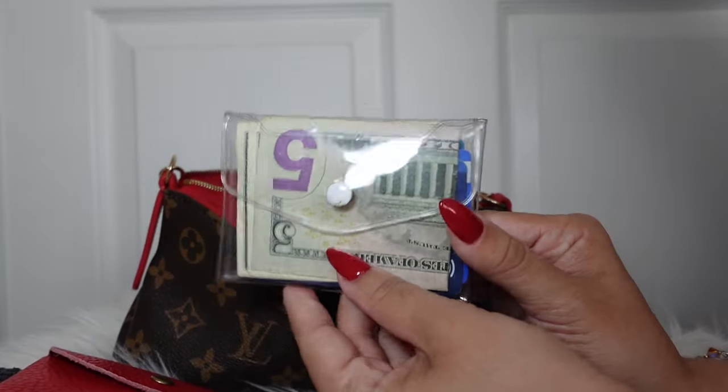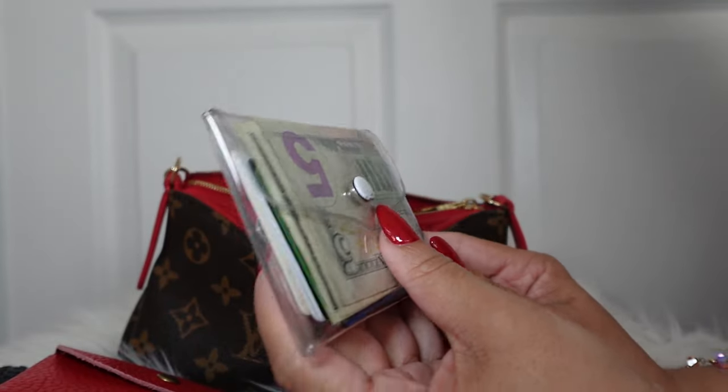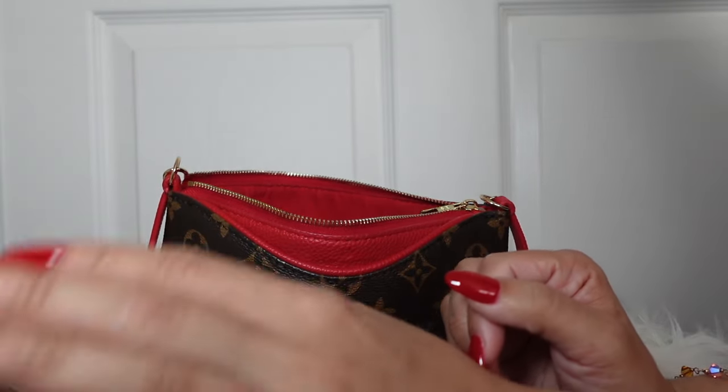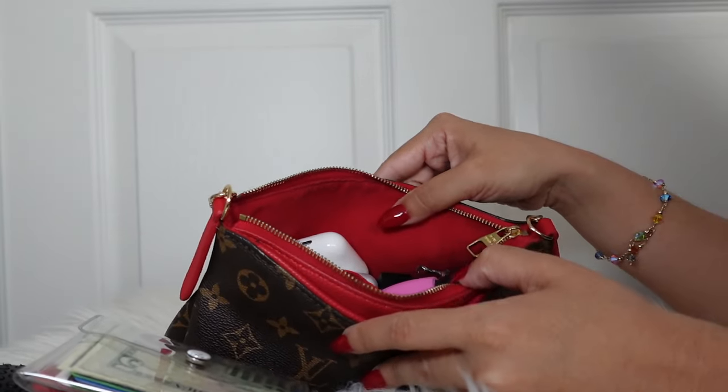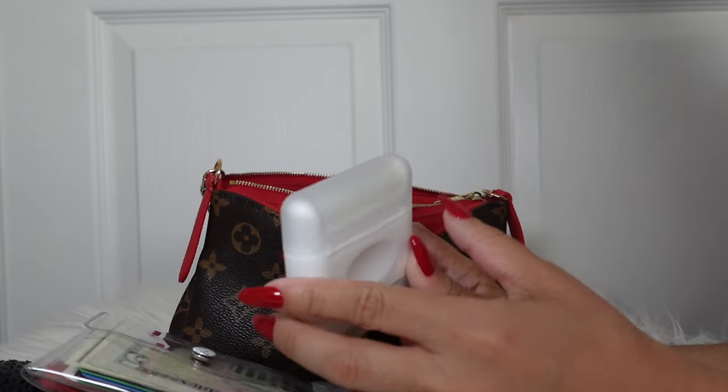I have this little clear card holder thing — I love this for all my cards and some cash. It's very compact and just slides right in, so this is something I could definitely minimize if I needed to.